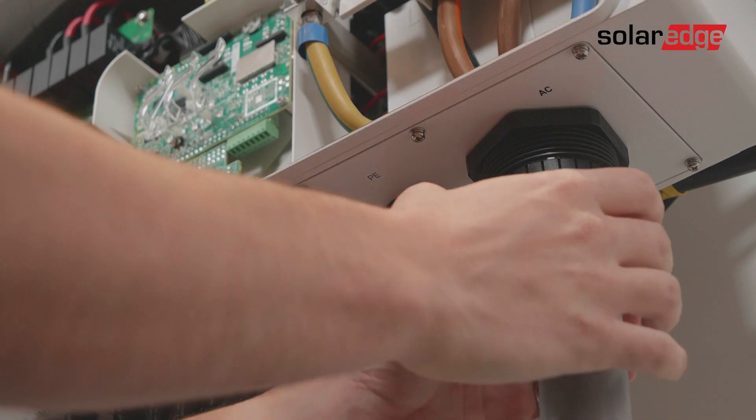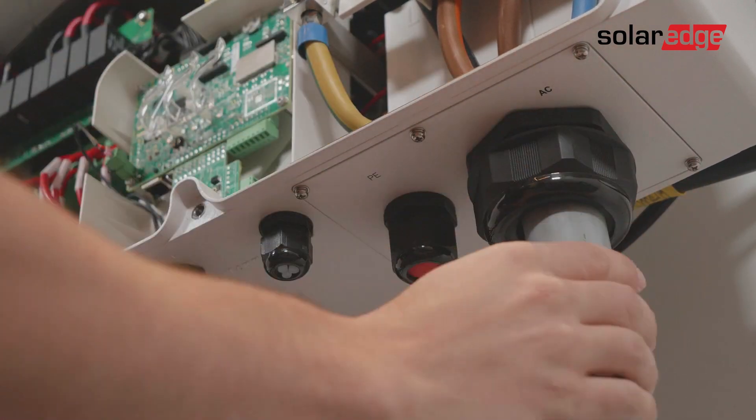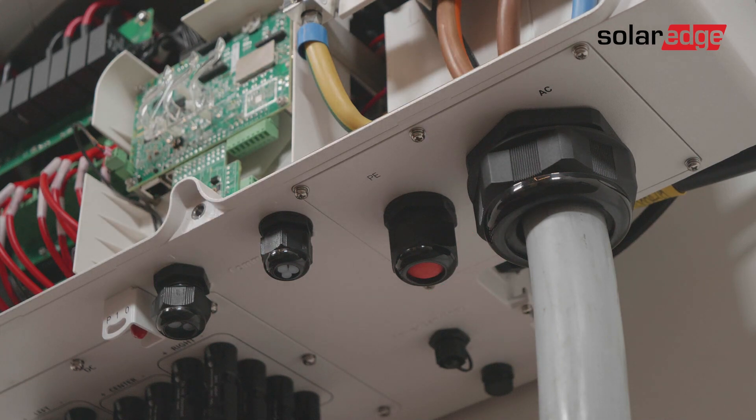Now close the AC gland connector. If you have a separate protective earth cable, insert it using the dedicated protective earth gland and connect it to the protective earth terminal in the same way as shown earlier.